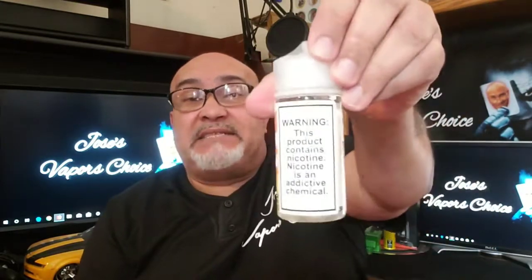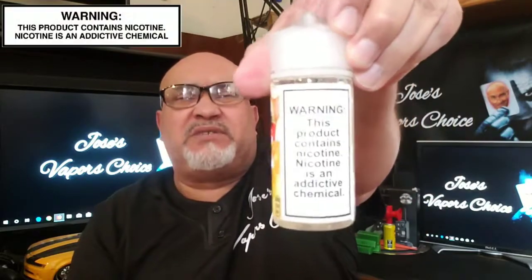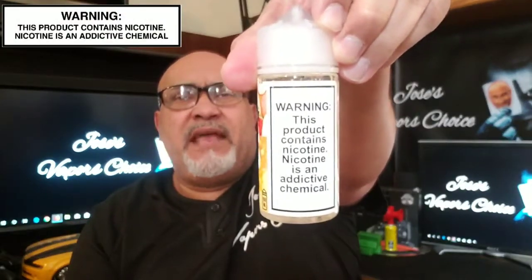Up first will be the mango flavor. I like the way they look. They have a big warning sign which says: this product contains nicotine — nicotine is an addictive chemical. So this one is a hundred mil, and it's nice and clear where you can read the label and the product. They also have a best used by date of 12-7-2020, which is a good thing.